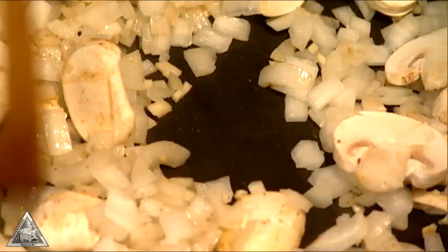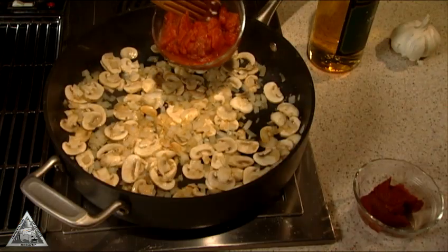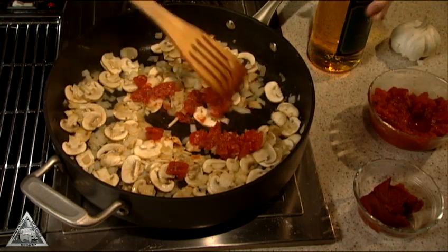Add onions, mushrooms and garlic to the skillet, reduce the heat to medium and cook for five minutes, stirring occasionally. Add drained tomatoes, wine and tomato paste to the vegetables and bring to a boil.